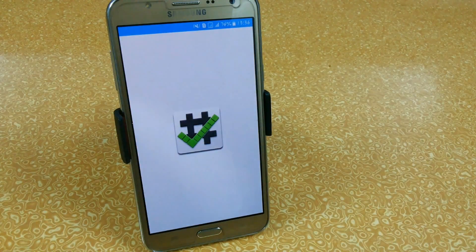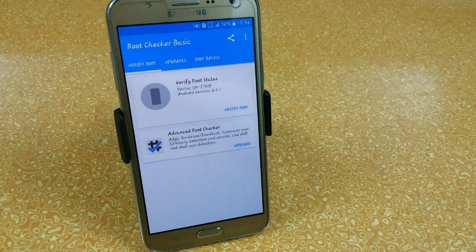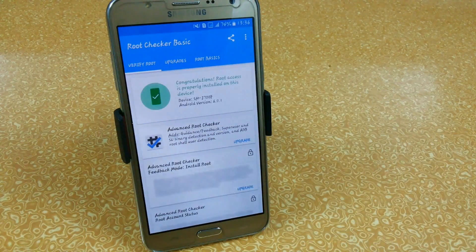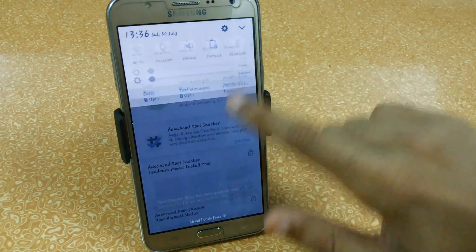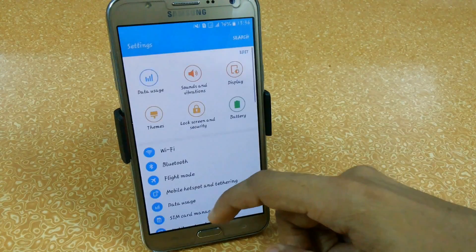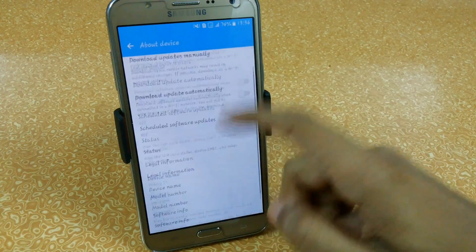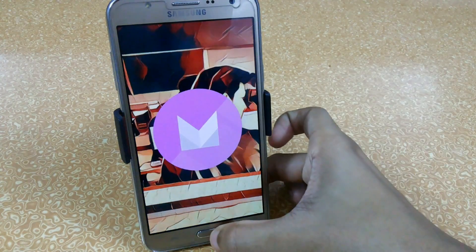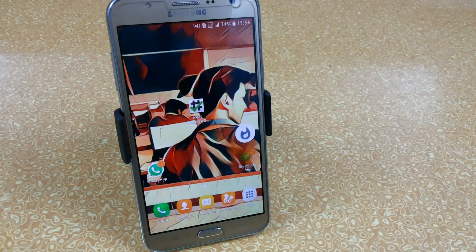Let me show you that my device is rooted. Here — J700F, Android version 6.0.1. Let me also show you in Settings that I am running official Marshmallow.